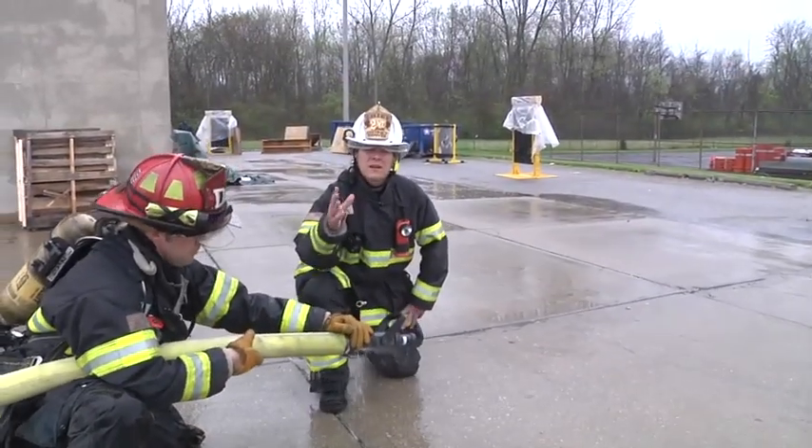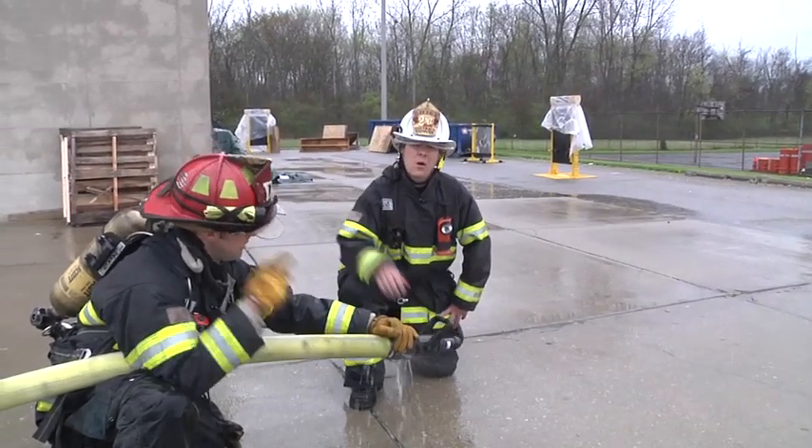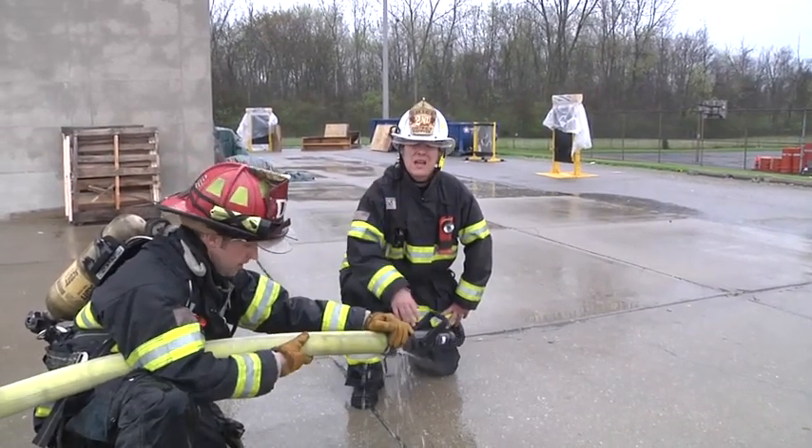So there you have it — an effective and safe way to extend a hose line in an IDLH atmosphere that's smoke-filled. Thank you for watching Fire Engineering Training Minutes. This is Dave McGrail.